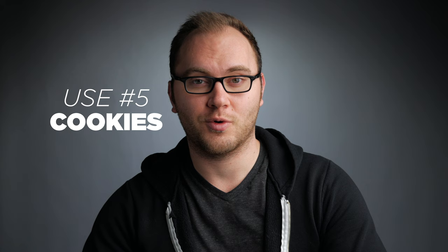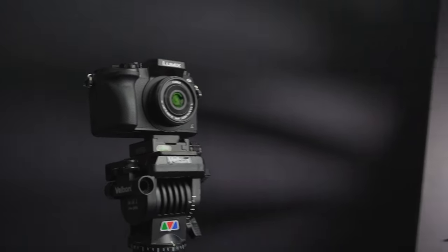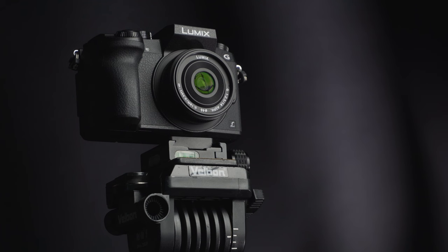Our final use for foam core is creating cookies. You can take a large piece of foam core, cut various different shapes out of it, shoot a light through it onto your background, and you get something a lot more interesting than a flat light hitting your background. I talked about this a little bit in my paper backgrounds video. Experiment with different circles, shapes, all kinds of different stuff — just use a utility knife to cut those out — and it's pretty amazing what you can come up with.